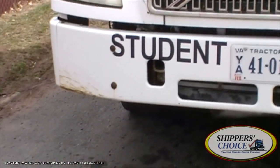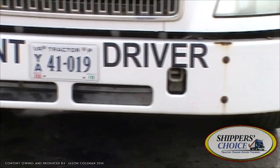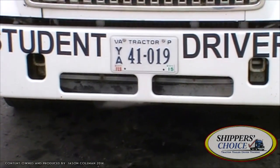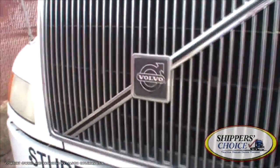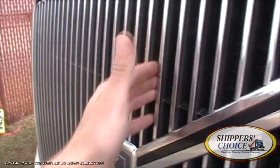We're going to go up to the bumper. The bumper is not cracked, bent, or broken. All bolts are present; it's secured to the vehicle. My license plate is current and up to date, not cracked, bent, or broken, and secured to the vehicle. My grill is not cracked, bent, or broken. All bolts are present, no obstructions.